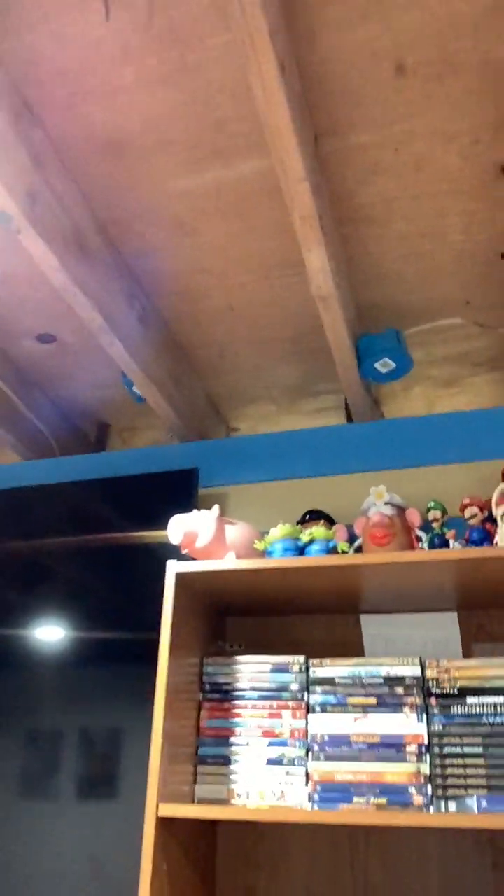Well, I better put this above my THX certified DVD shelf. I'll move my camera around so you can see it. So this is where I keep all my THX certified DVDs — from Pixar to Indiana Jones, to Star Wars, other movie companies, Ice Age, and Disney of course. So we'll put The Love Bug right here.